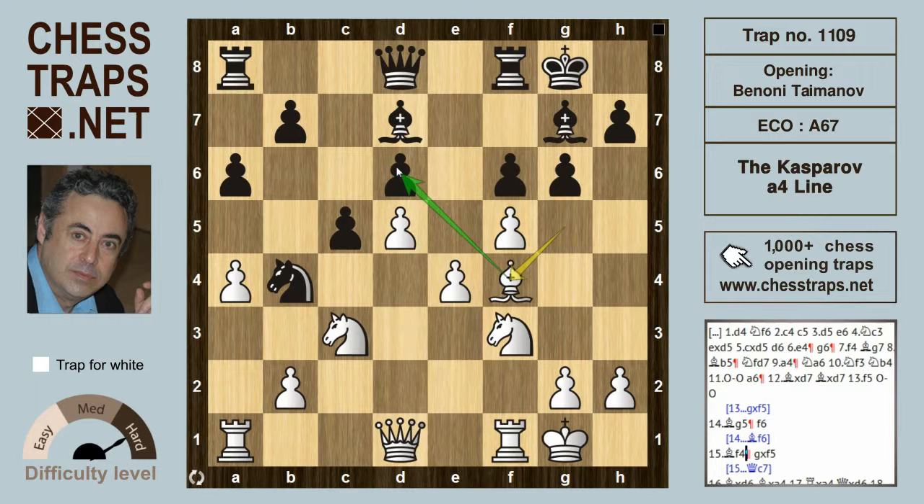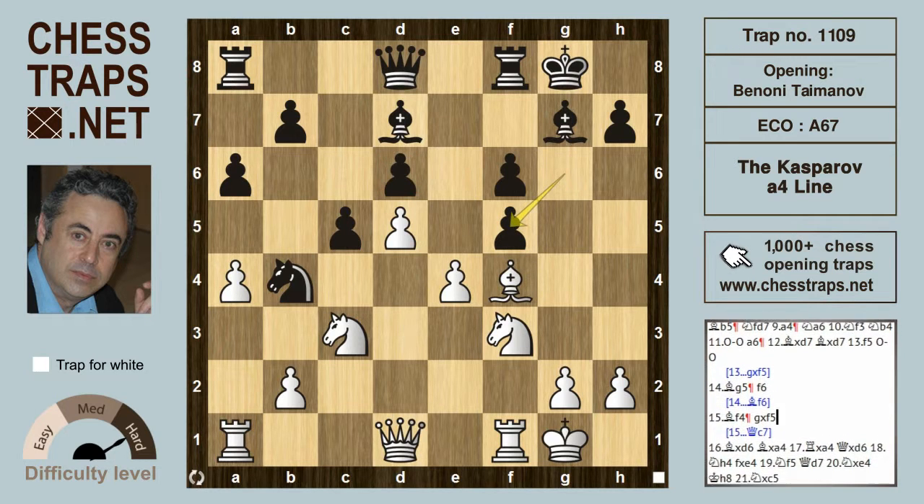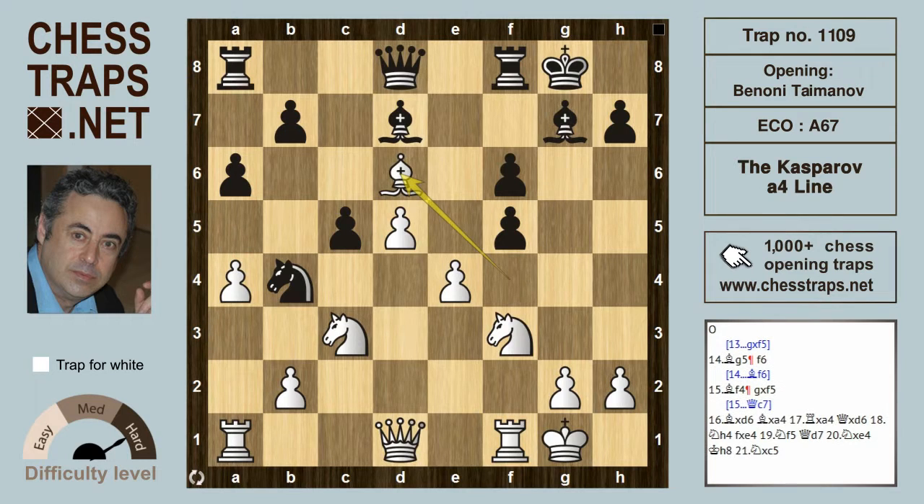The bishop on f4 is hitting the pawn on d6. Queen c7 to defend is one idea, however John Nunn played an interesting concept where black gives up the pawn on d6. After g-takes on f5, allowing bishop takes on d6, black's idea is that the bishop on d7 will take on a4, so the queen can recapture on d6.